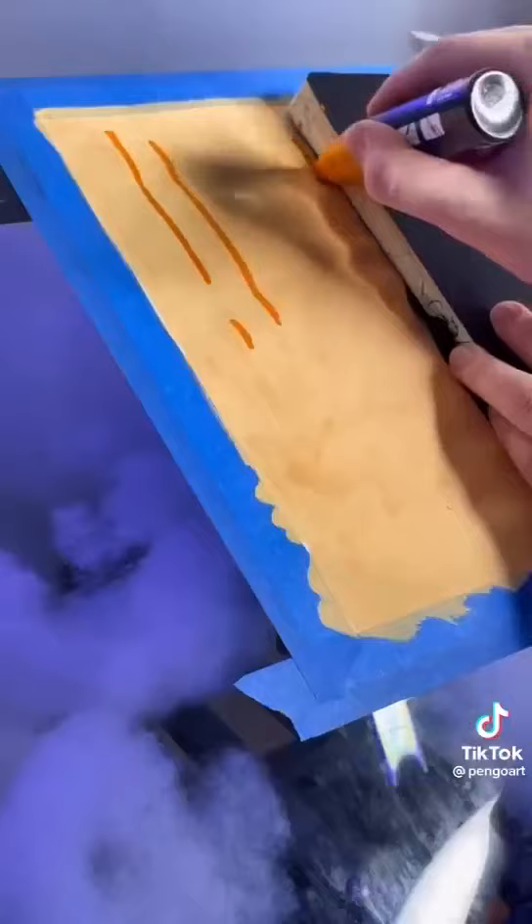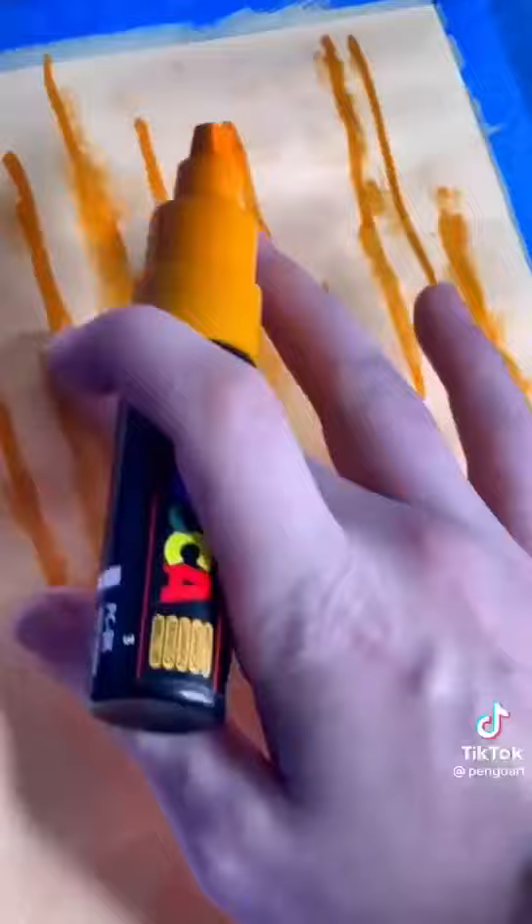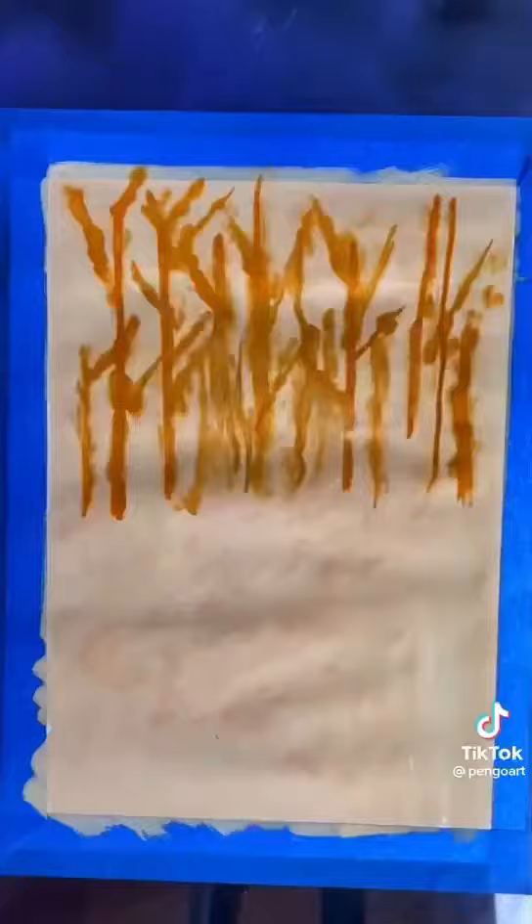Now grab a darker version of that light colour and we're just going to draw some vertical lines on the page. I'm hoping that you can at least draw a vertical line. Once you've done that, it should look a little bit like this.